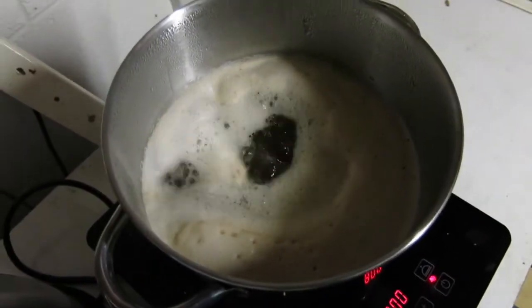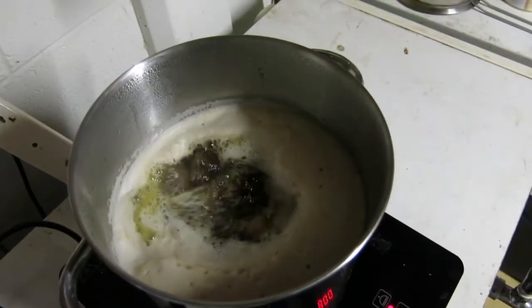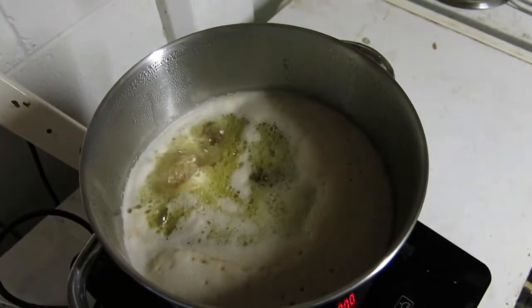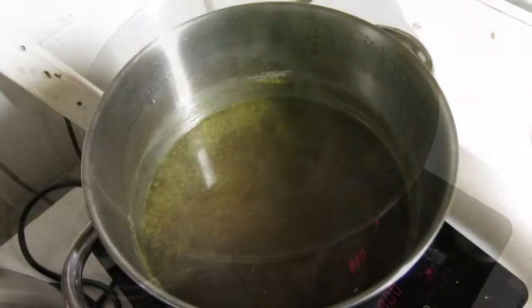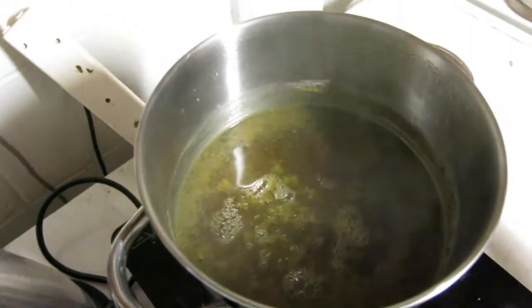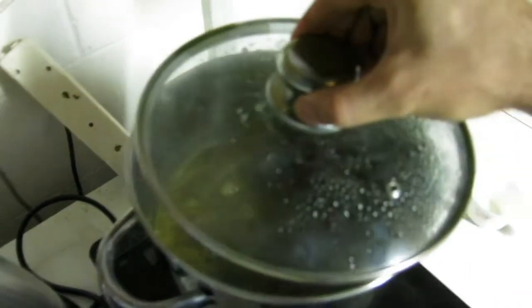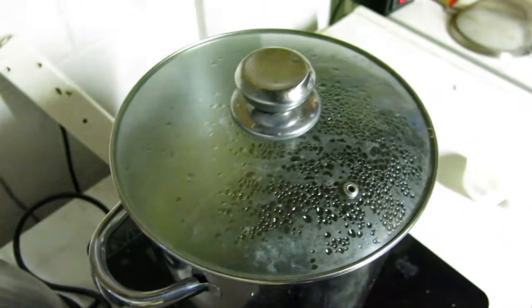Okay, we've got a nice rolling boil. First lot of hops and we'll let that go for 10 minutes. It's been 10 minutes — time to add the steeping hops and we'll leave that another 10 minutes.